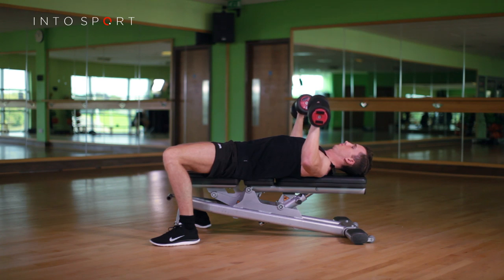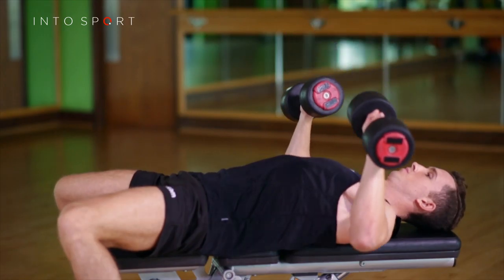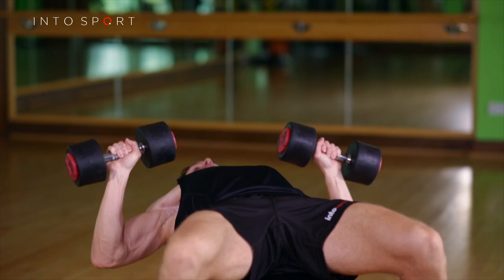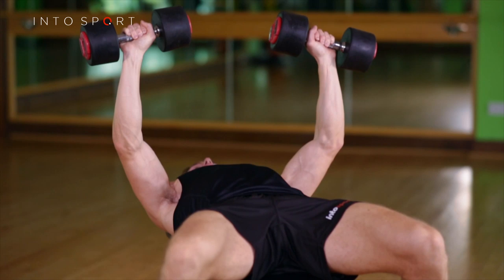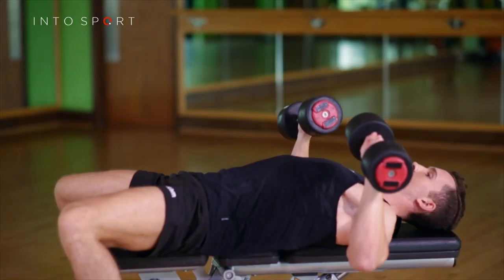When descending, think of pulling the dumbbells towards your chest. The finished position of the dumbbells should be in line with the bottom of the chest. The movement is not a vertical — you should be aiming to create an upside down J shape.